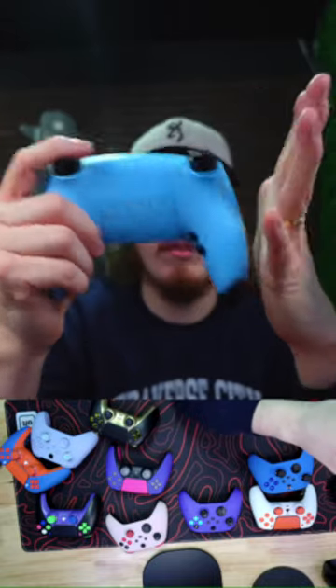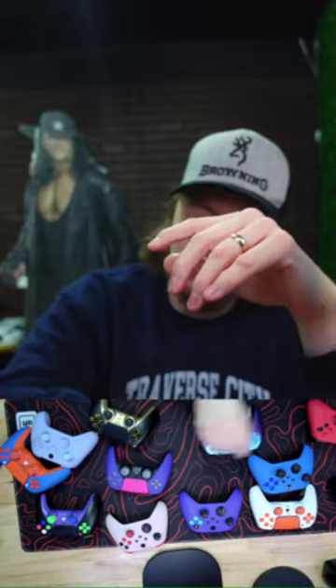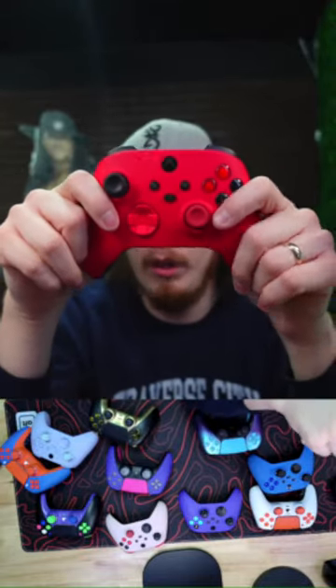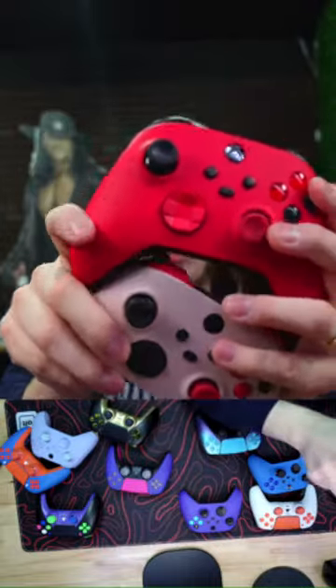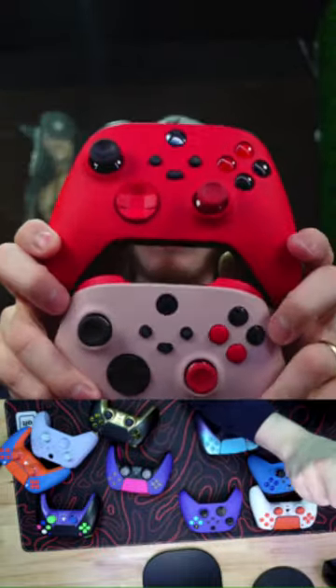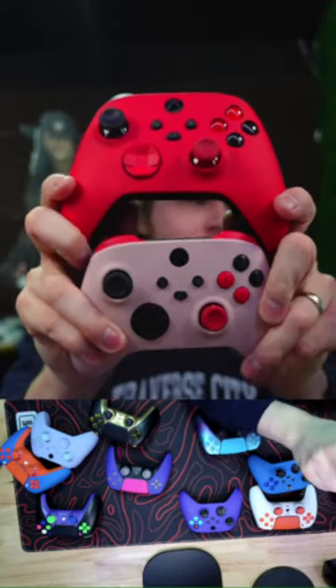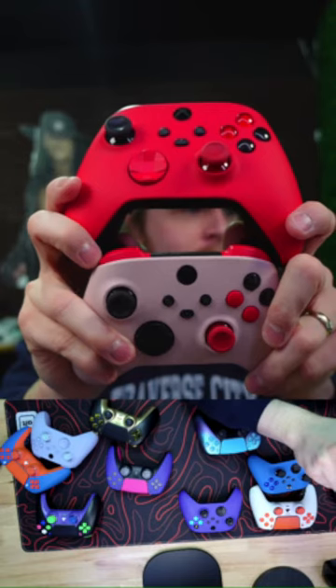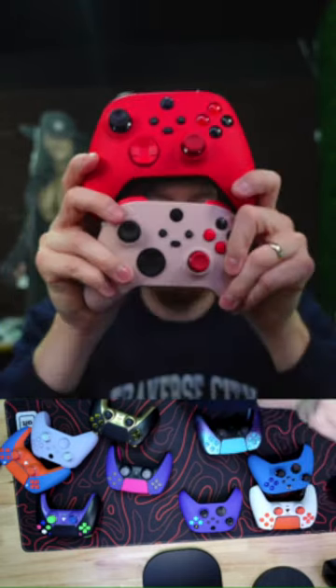If I had to pick one mod, it'd be mouse triggers or back buttons. For PS5 or Xbox you can only use bumpers to shoot, so back buttons may be the budget-friendly way to go. For Warzone players, four back buttons is the way to go. This red and black Xbox custom is pretty sweet — it's a Valentine's Day controller, ships within 24 hours.